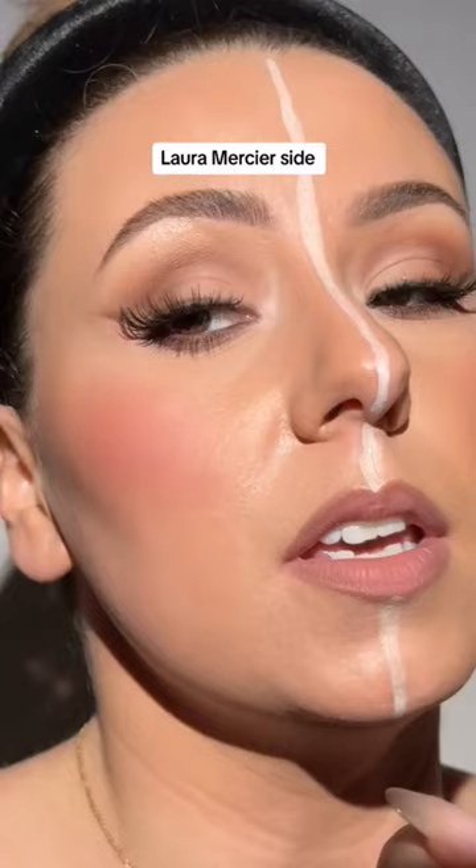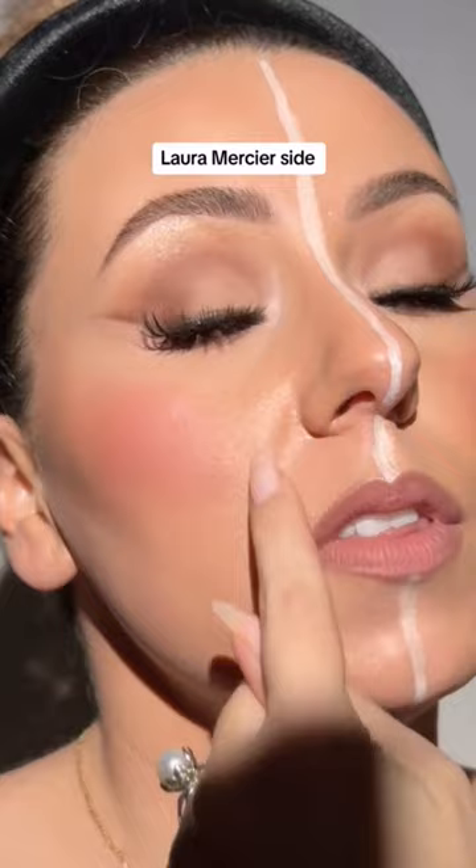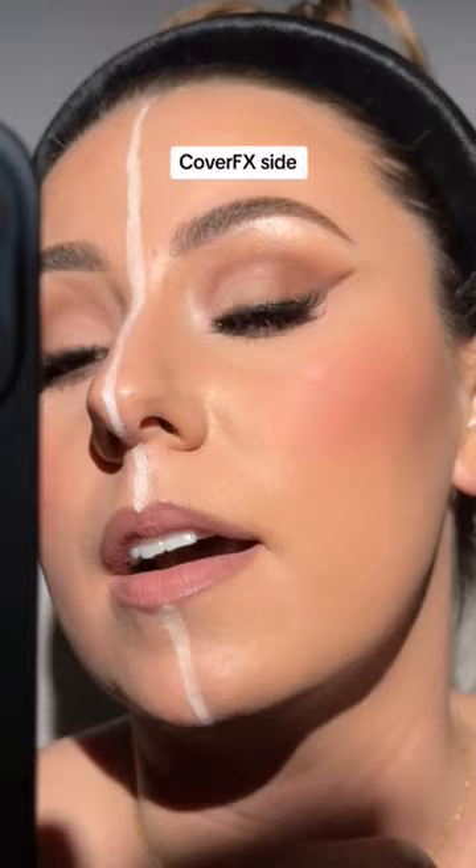End of the day — here's the Laura Mercier side, and I really do think it wears beautifully. And then here is our Cover FX side. I don't know, y'all. It's a hard choice, but I still think I like my Cover FX.